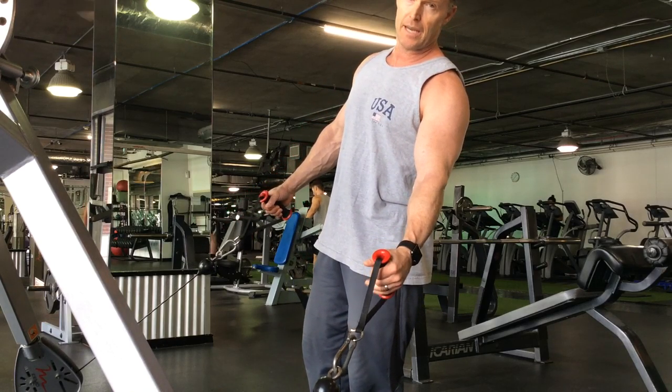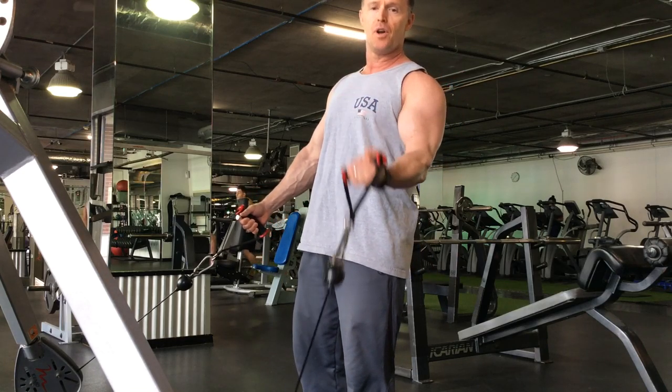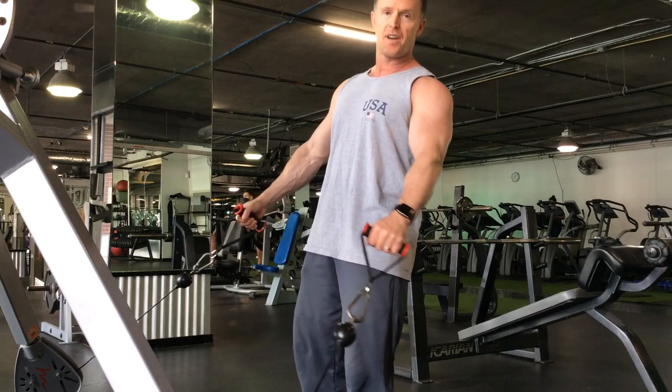Now in this one we're doing alternating cable curls. This is a constant movement. It's not one up, one down, one up, one down. It's one up, one up, one up — constant movement.